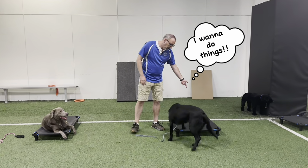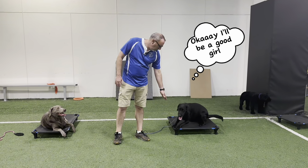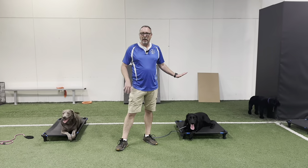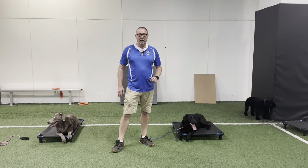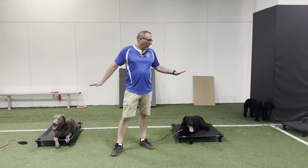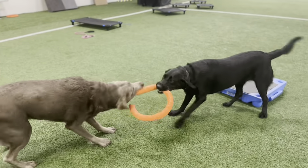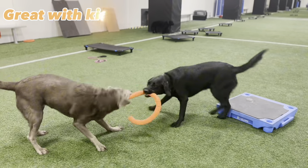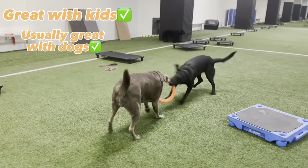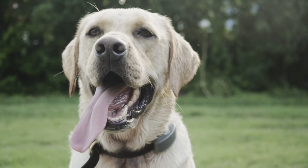We trained Saber about a year ago — she's boarding with us over the weekend while her family travels — and same with Dolly, about a year ago. So they're both up to about a year post-training. This is where they're at a year after training, so to speak. Labs are great with kids, typically great with other dogs — they're just easy dogs to train and easy dogs to have in your house.